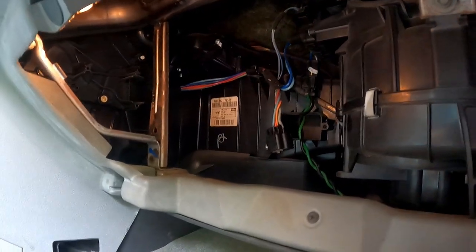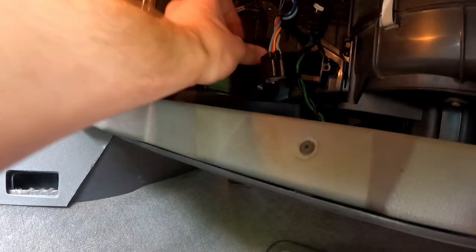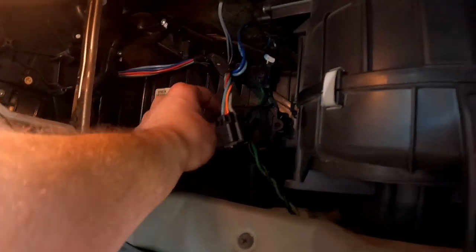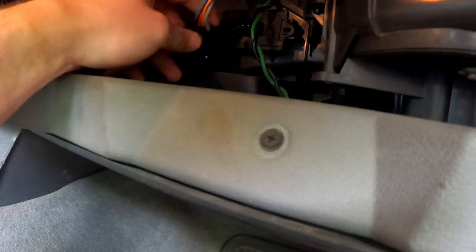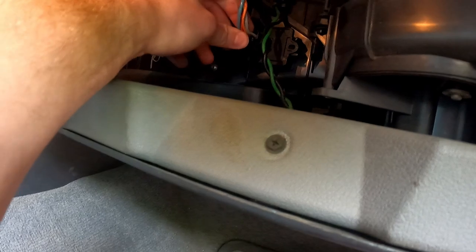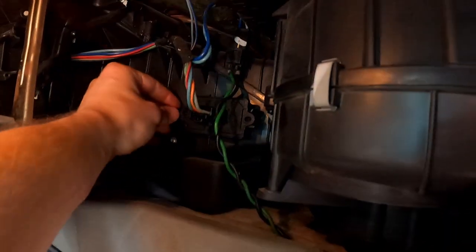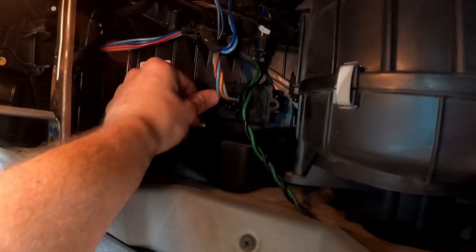I'll try to get that one-handed. Someone asks if it's glued in — no, that's just grease, electrical grease. Just like this.